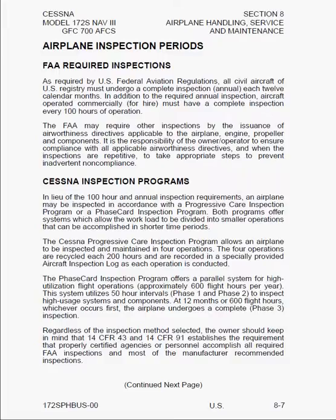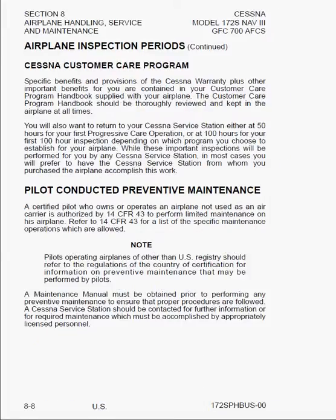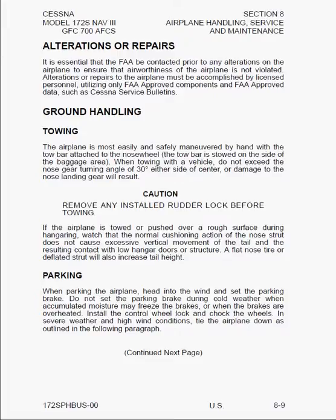Here we see Pilot Conducted Preventative Maintenance and Alterations or Repairs. It basically says to contact the FAA prior to any alterations on the airplane to ensure that the airworthiness of the airplane is not violated — that's very, very important. Here we have ground handling, in particular towing the airplane. If you're going to tow it by hand, use the tow bar found in the baggage compartment. If you're going to tow it using a vehicle, never turn the nose wheel more than 30 degrees with the tow bar attached, as you can cause damage to the front nose landing gear. Also, make sure you remove any rudder lock before towing, because that can cause damage to the rigging.